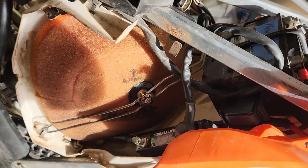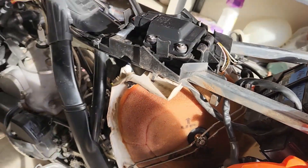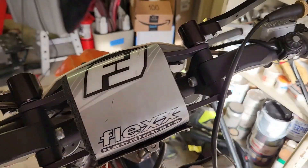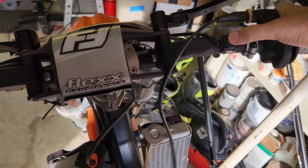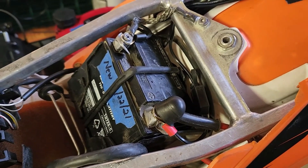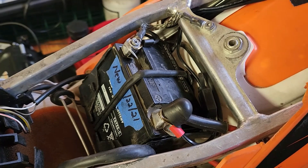As a demonstration of how fast it cranks at 24 volts — since when I did it before it just started up immediately — I've disconnected the spark plug so you can hear how fast this thing actually cranks compared to what it was doing before. That is fast.